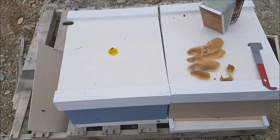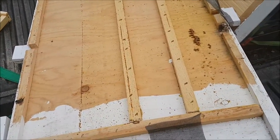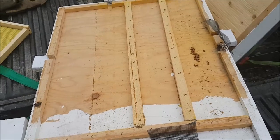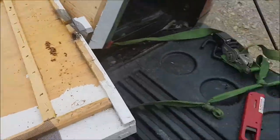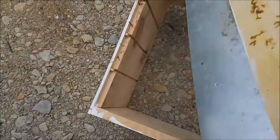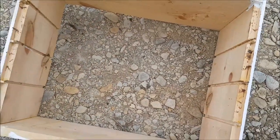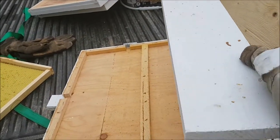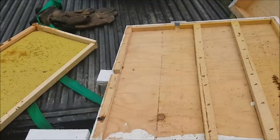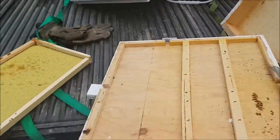Thanks for joining me. That's pretty much it. I wanted to show you my mating nuke — possibly four mating nukes in one. This is how the bottom is made: with dividers, made from a normal brood box with slots in them so I can put a divider in it. It's big enough for two frames each — four sections of two frames. I built some small covers that go on top of each section so they're all separated, and you put a normal cover on top of that.